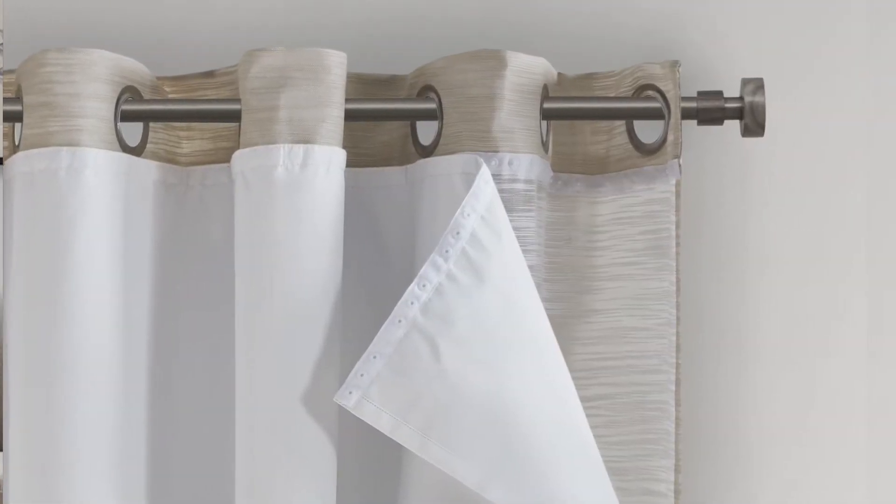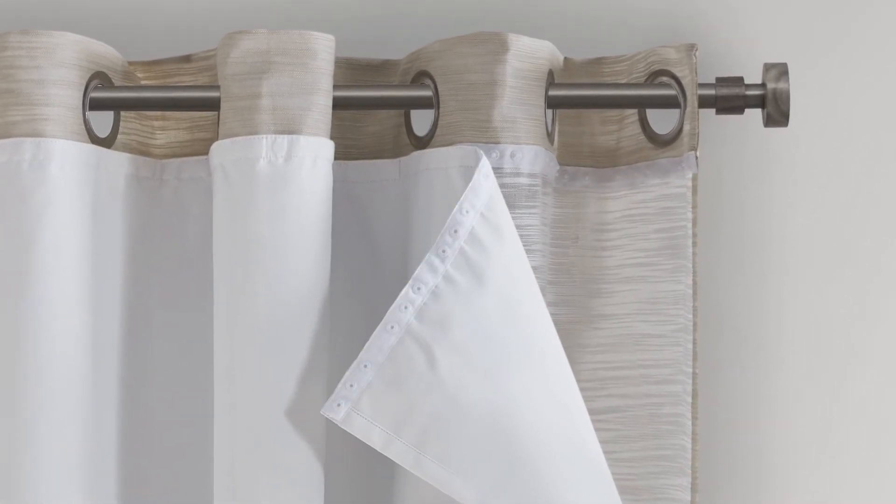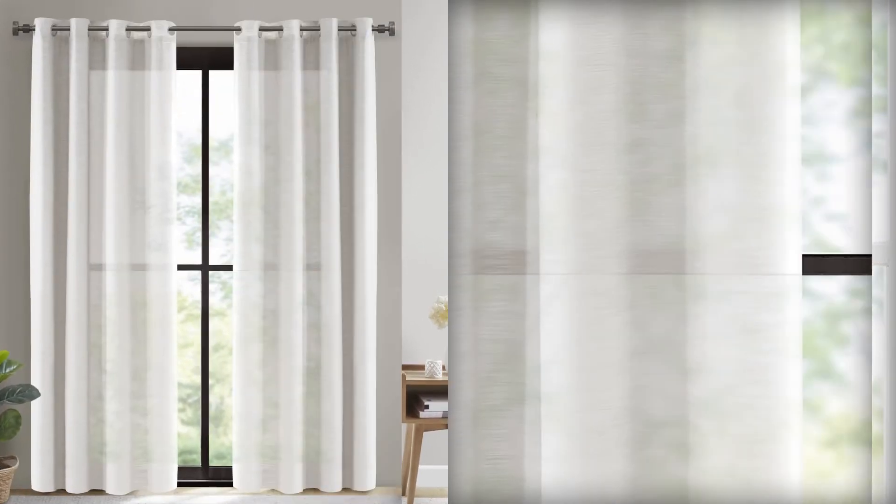To easily refresh your space, remove the liner by unsnapping each button at the top to create a beautiful semi-sheer panel that's perfect for letting in light and warmth in the spring or fall.